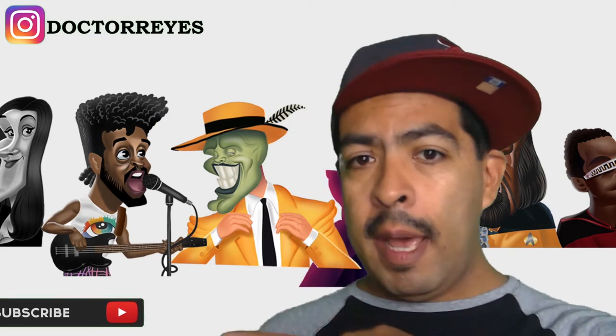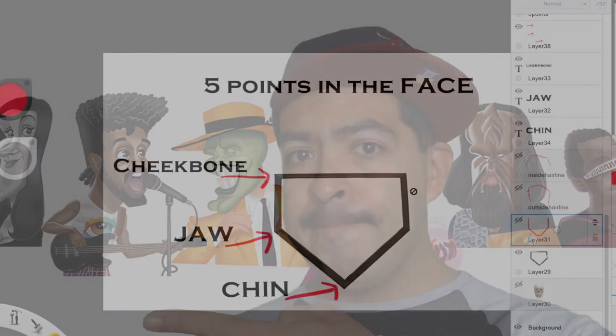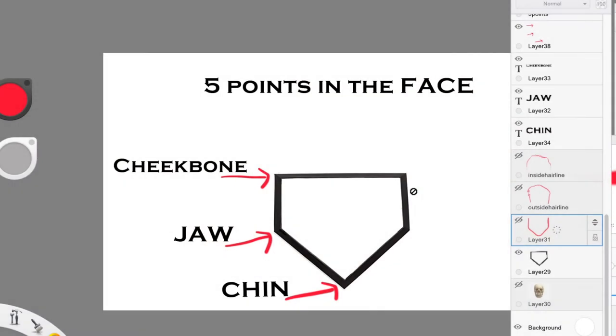Go ahead and subscribe right there. Today we're going to talk about the five points in the face using home plate as an example. This is a technique I learned from Mr. Brian Marante.